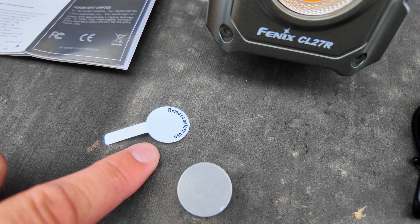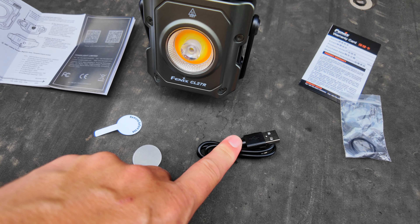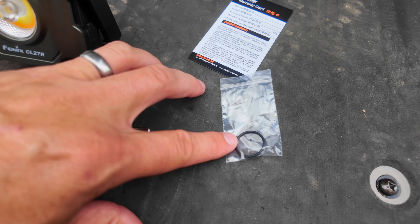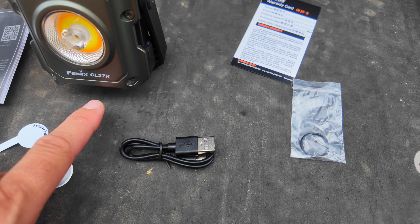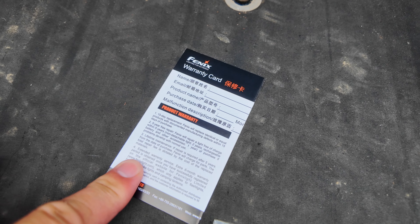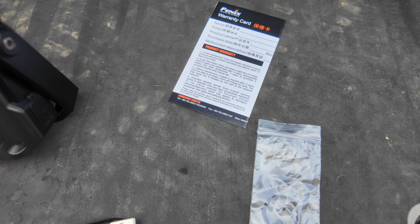Make sure you remove that tab before you operate the light. You also get a USB-C to USB-A charger, which is nice because most of my stuff runs off that — I can plug this into my truck, into a power bank, or a number of things to charge it back up. We'll talk about charging times in a second. You also get an extra gasket for your battery compartment to keep it waterproof. If the seal ever breaks down, it's nice that they give you an extra — I'll probably throw it in a drawer with my manual just in case.